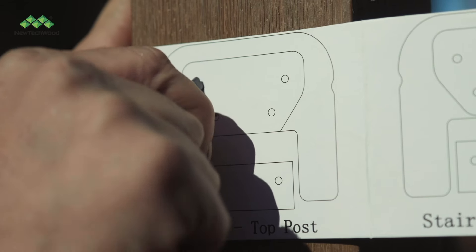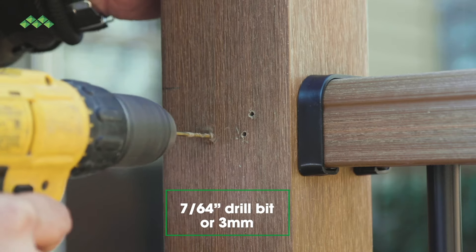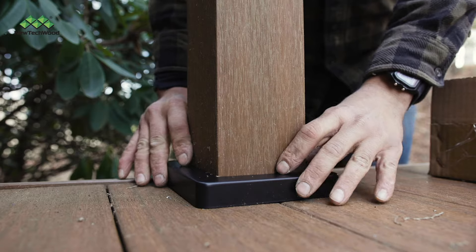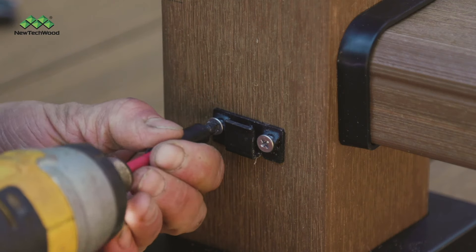Mark where your screws will go, then pre-drill your holes with a 7/64-inch drill bit. Next, lower the post skirt over the post sleeve, then connect your top post brackets, and then your bottom post brackets.